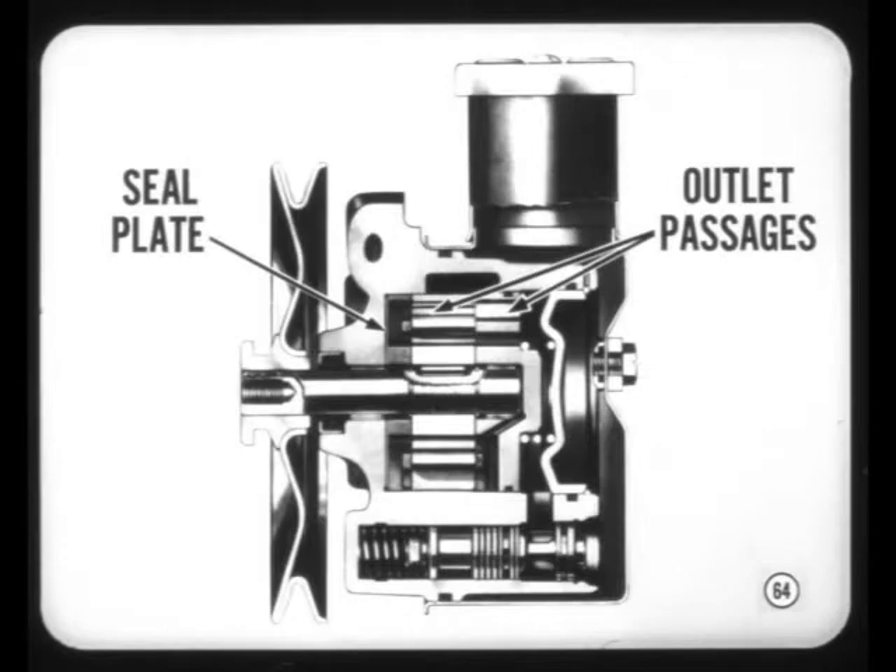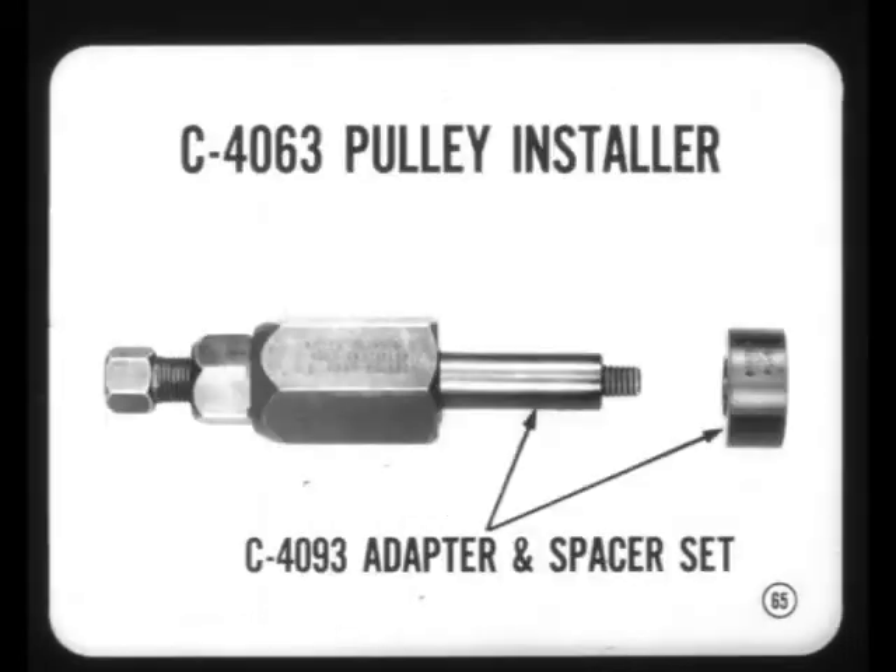The roller-type power steering pump introduced in '68 is now improved. A new seal plate and gasket provide better sealing at the bottom of the main cavity in the pump body. The outlet passages in the cam ring and pressure plate are enlarged to increase pump efficiency. Because model applications are now wider, various pulleys are used with the roller-type pump. To accommodate these pulleys, you'll have to use a new adapter and spacer with the present pulley installing tool.